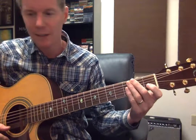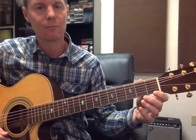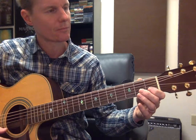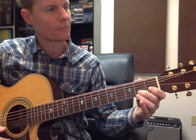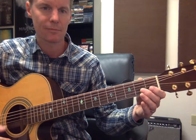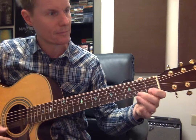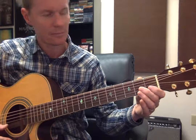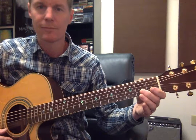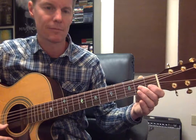I'm going to play it one more time and you guys can play along. Here we go: one, two, three, four. One, two, three, four. One, two, three, four.